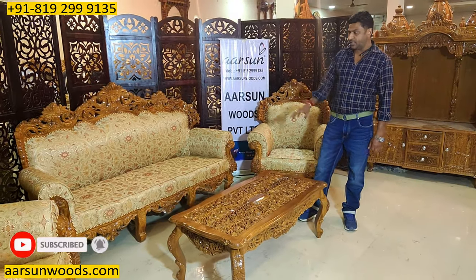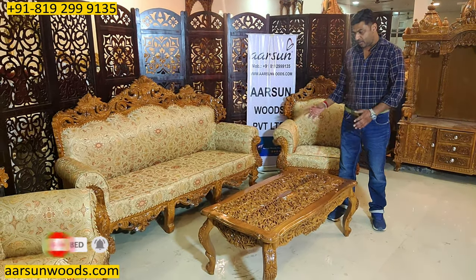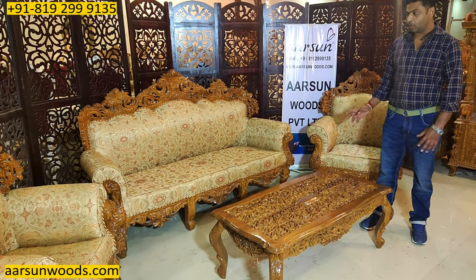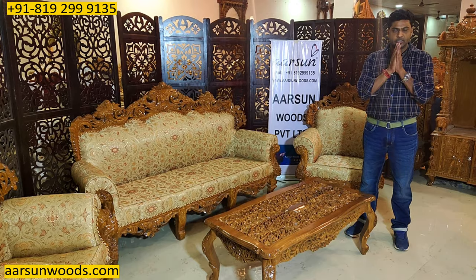This is the traditional work of our city, Saharanpur. And the quality is obviously the Arson quality that we provide. Hope you like this. Thank you so much.